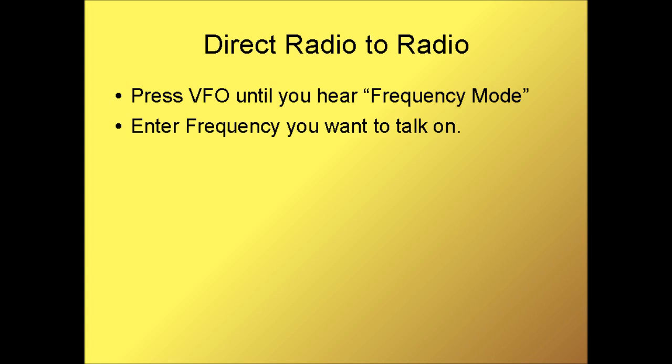Direct radio to radio communications, or simplex, allows you to talk to somebody else without having to go through a repeater. This works for short range communications depending on the terrain and buildings and materials around you. All you need to do is press VFO until you hear frequency mode and then enter the frequency that you want to talk on. In this step, we're going to be demonstrating how to use the radio in simplex mode — point to point from one radio to another, not using a repeater.